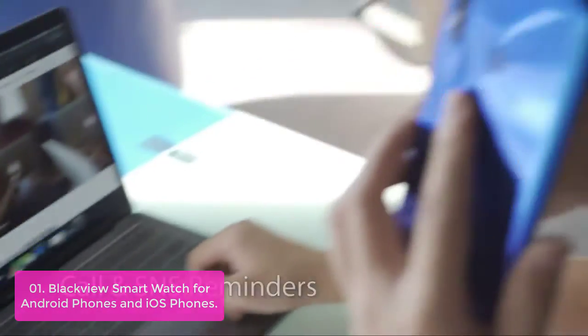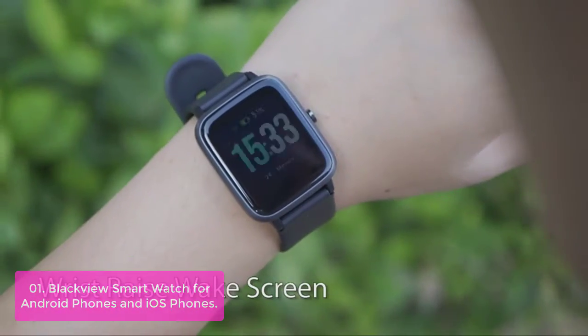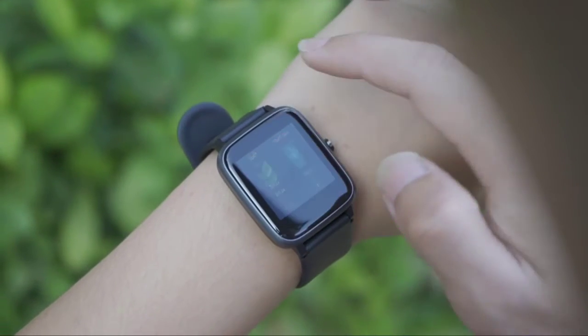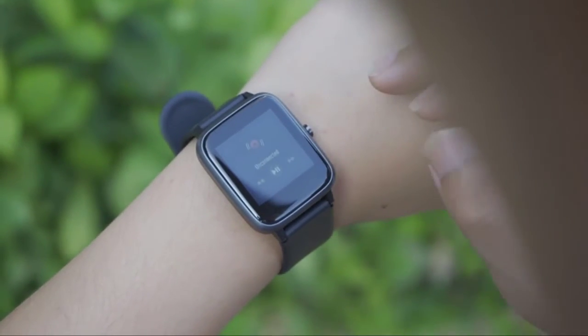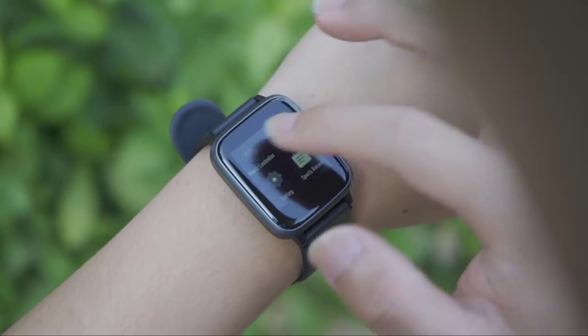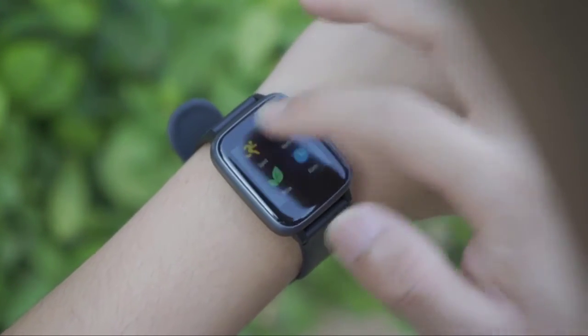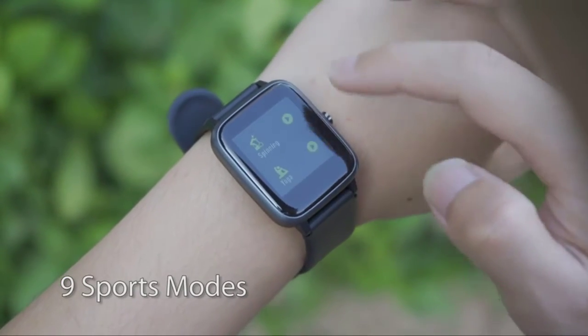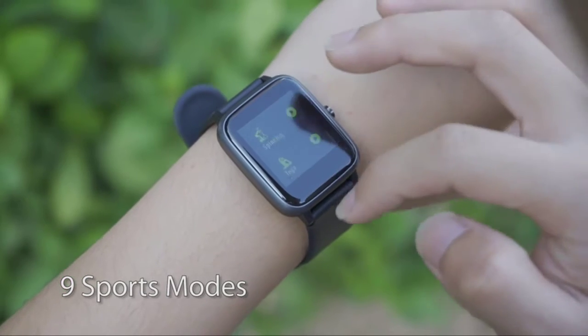Featuring a 1.3-inch TFT LCD colorful touchscreen with a clearer display and more convenient operation, bringing you a new upgraded experience. It includes an advanced HR sensor for accurate and effective heart rate monitoring, automatic sleep tracking, and provides comprehensive analysis of your sleep — including deep sleep, light sleep, and wake-up time. Focus on and know more about your health.